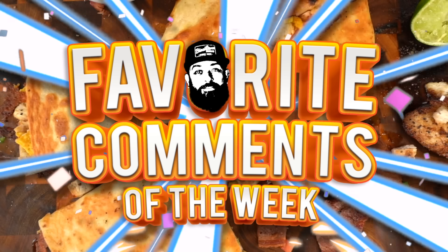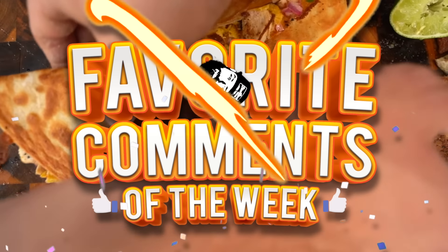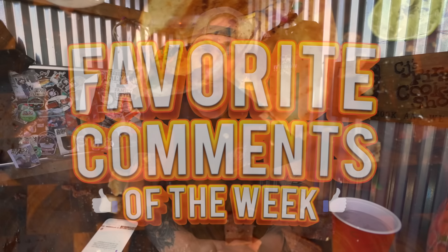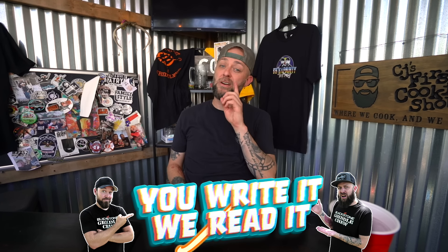Speaking of comments, it is time for CJ's favorite comments! Ladies and gentlemen, it's time for CJ's favorite comments of the week. Welcome everybody - this is the segment of the show where I screenshot comments from you the viewer, because if you guys write it, we read it. I might not comment on all of them, but we see every single one.